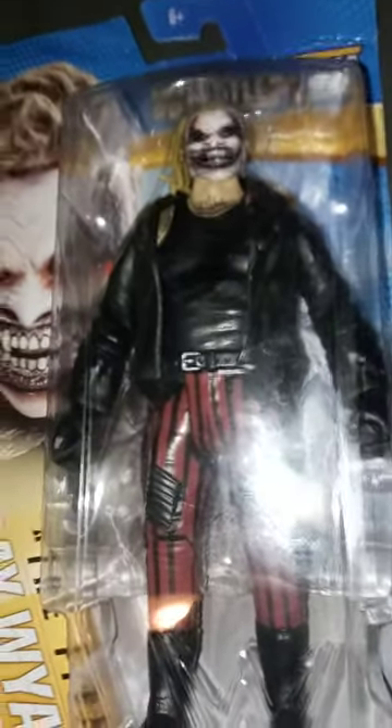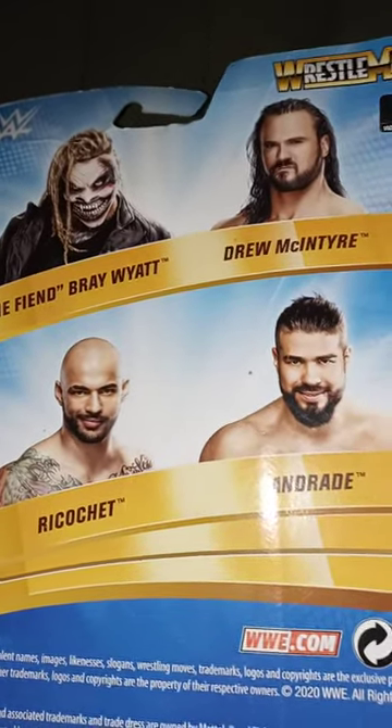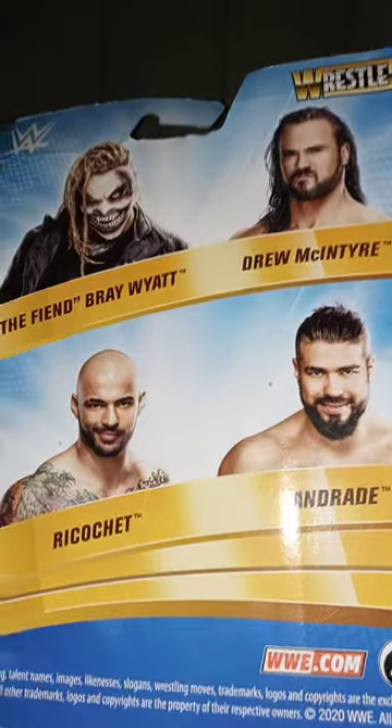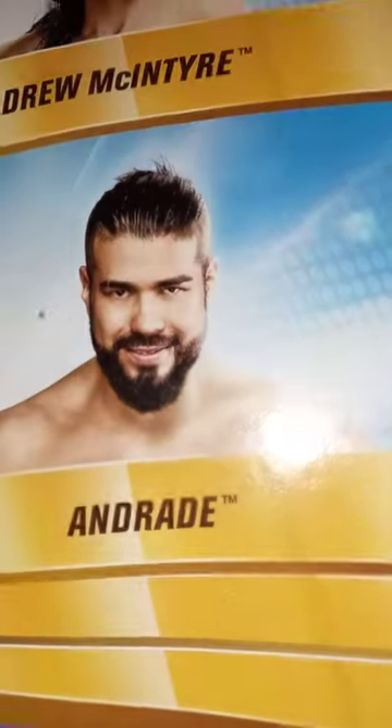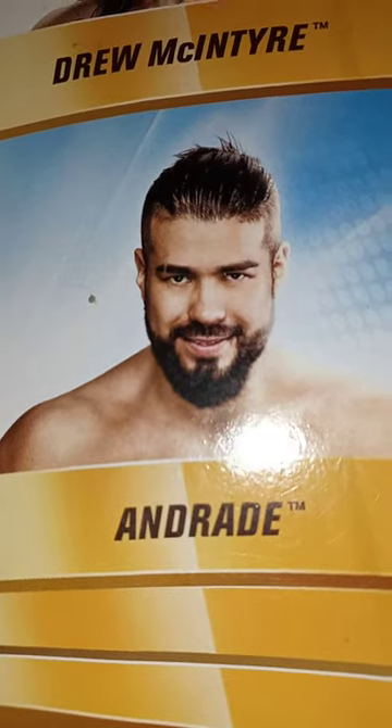Let's go ahead and check the back. It seems you can get Bray Wyatt, The Fiend, Bray Wyatt, Drew McIntyre, Ricochet, and Andrade — who recently just left AEW a few months ago.